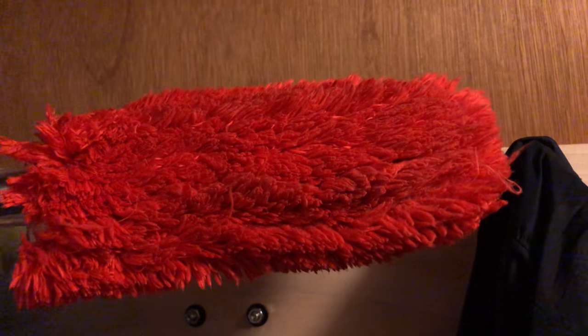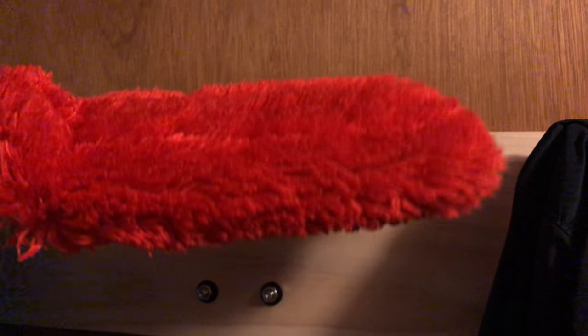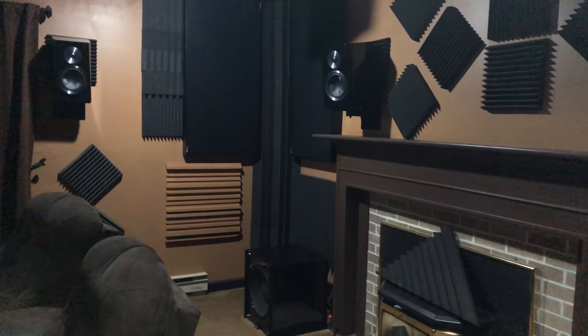By the way, if you end up getting any of the SVS Ultras in piano black gloss, you're definitely going to want a dust cover — they get dusty. I used to have Boston Acoustics ceiling speakers which were flush mount, installed a while ago. When I decided to go to the SVS Prime Elevation speakers, I had to figure out a way to plug the big hole left by the old speakers.